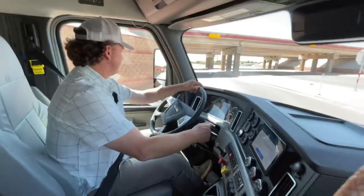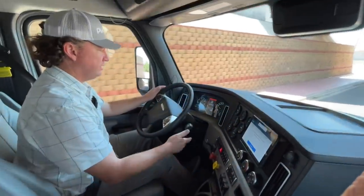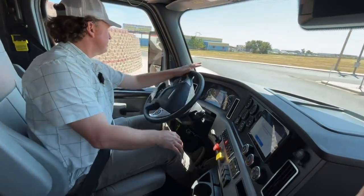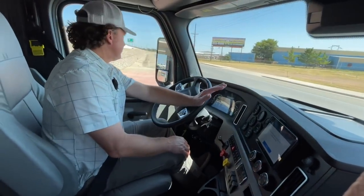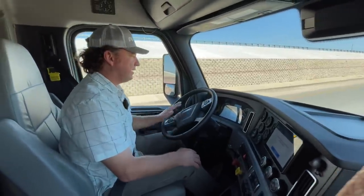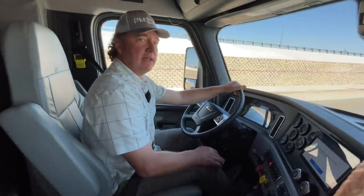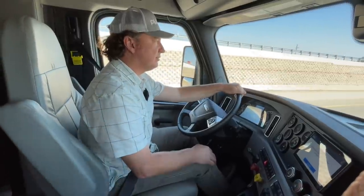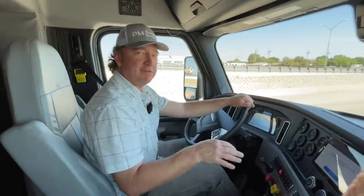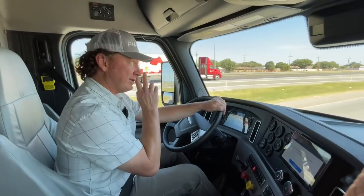We've got the engine brake — that's the engine brake up and down right here, currently off. One, two, three levels. The engine brake has to be in the off position to activate the cruise control. One thing that's pretty unique: I've talked to a lot of people over the last few weeks who call me while I'm driving and they're always amazed at how quiet the insides of these cabs are. They'll ask how fast I'm going and it's normally 75, 76, 78 miles an hour — we're definitely not driving slow.